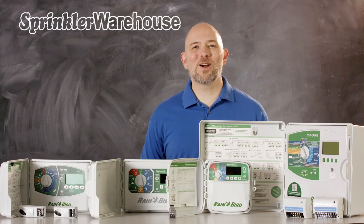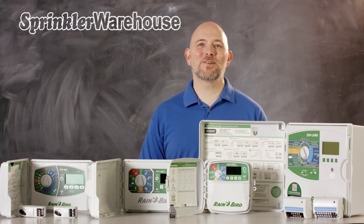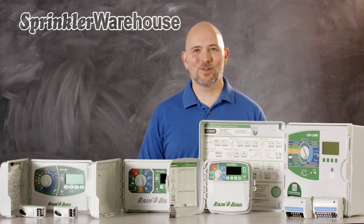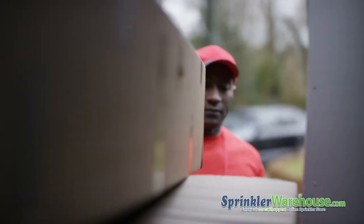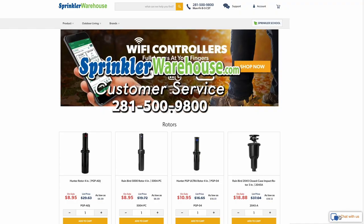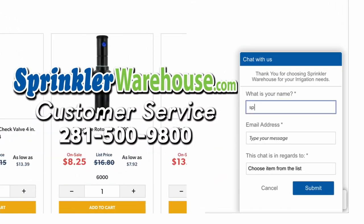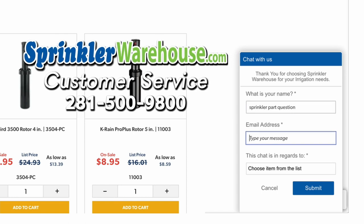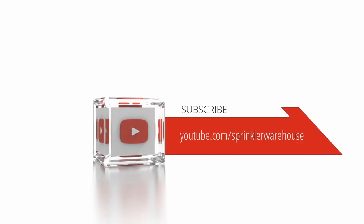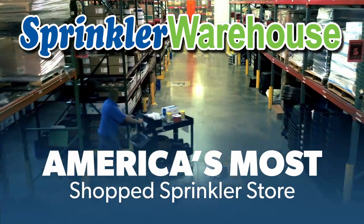So that's the quick overview of Rainbird controllers. I hope this helps narrow down your choices for the controller you need for your system. Purchase your Rainbird controllers today on sprinklerwarehouse.com. Remember, Sprinkler Warehouse has everything you need to make your trees, lawn, flower beds and gardens lush and beautiful. Questions? Chat with one of our incredible customer service agents on sprinklerwarehouse.com — they really do know their stuff and they'll get you squared away. Subscribe to our YouTube channel for helpful tips, tutorials and general sprinkler instruction. Sprinkler Warehouse, America's most shopped sprinkler store.